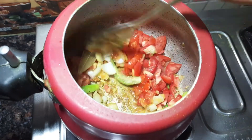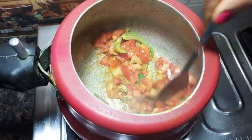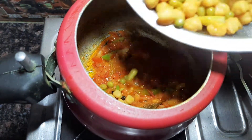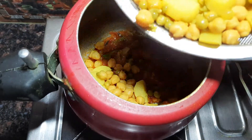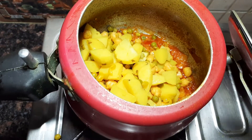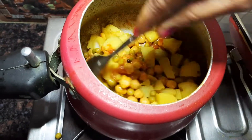Fry the tomatoes. Pour the tomatoes in the middle and boil.